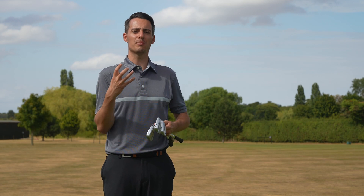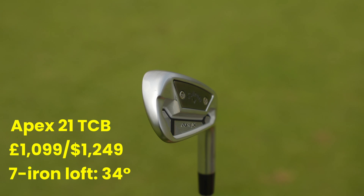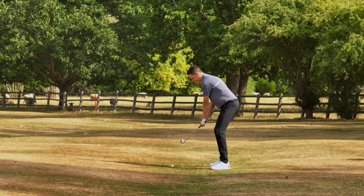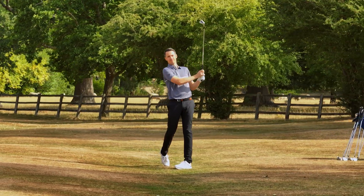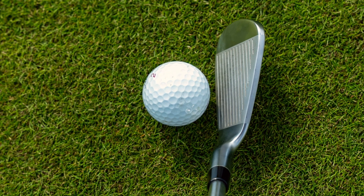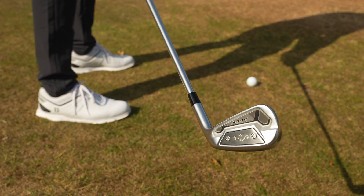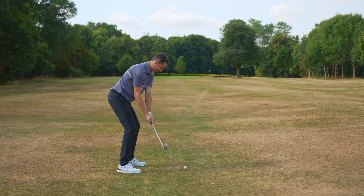If you're looking for something similarly compact that just gives you a little bit more margin for error on your strike, the Apex TCB is an excellent option. It still has that forged-like feel, so it feels really soft. This is really popular among the Tour players because it combines a really compact, streamlined look with a really stable, solid feel with a hint of softness to it. As you can see, it's not really a muscle back — it's kind of this section that's screwed in on the back, just to give you a bit more oomph behind the face.